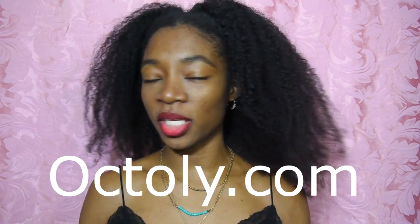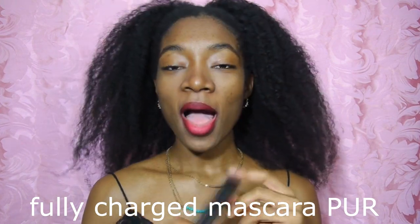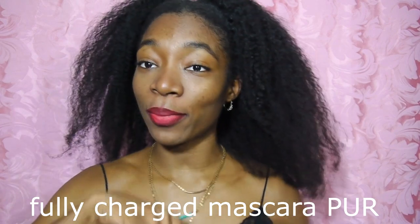The reason I decided to do this video is because I received two products to test and review from a company called Octoly. They specialize in giving smaller YouTubers the opportunity to try free products from brands willing to send things for review — a lot of them are beauty products. The first thing I received was the Fully Charged mascara by Purr. The retail price is about $22. I'm wearing it today and I really like it — it made my eyelashes look like there was a little something there.